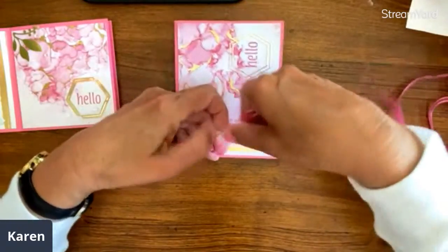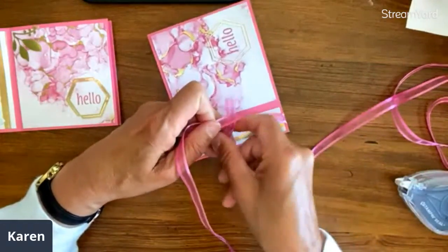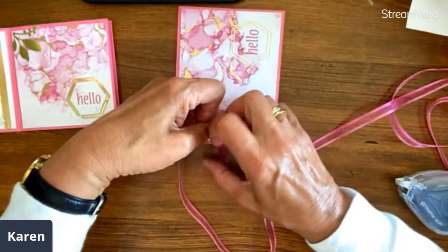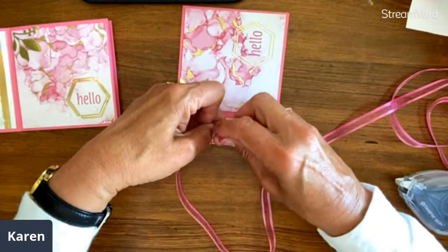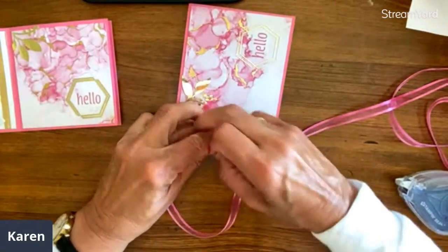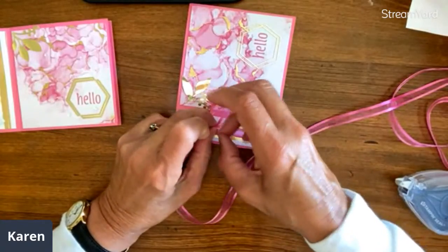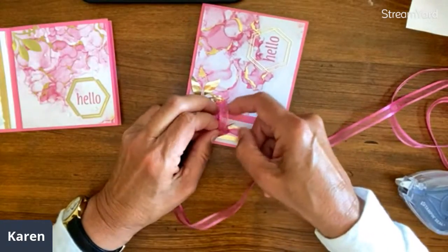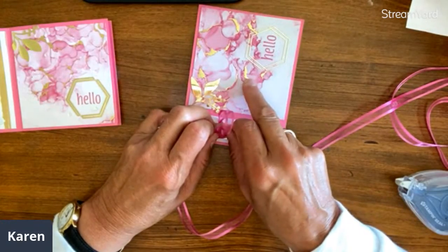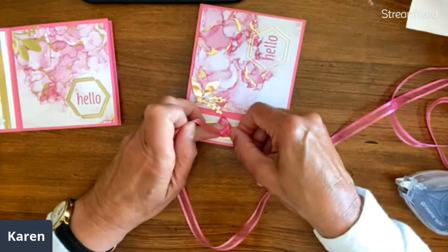This time we're going to do the ribbon. Remember we're going to do half a knot. Glenn said she loves the ideas and tips and getting to see all this new designer series paper and stamp sets while we're working. Within each of these papers, we could use every paper in the pack, do the same card, and they would all look different and beautiful.